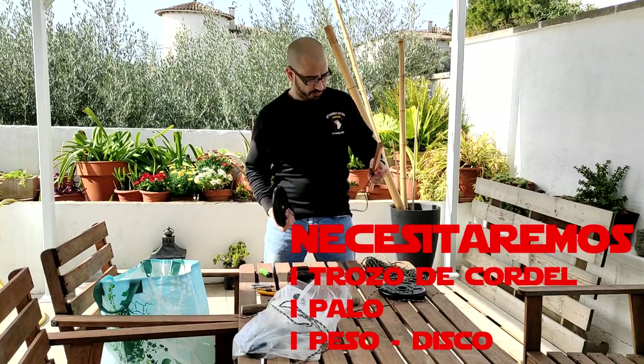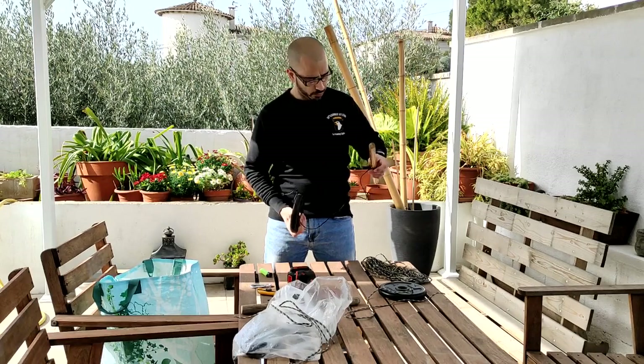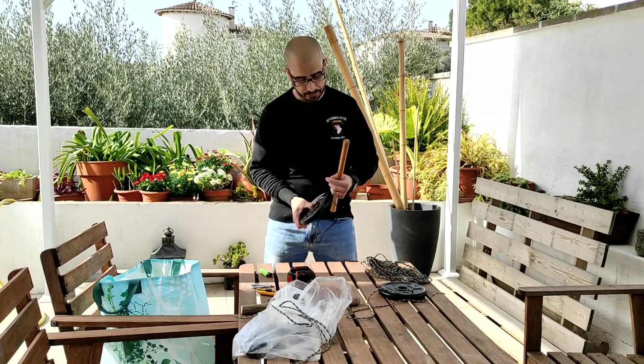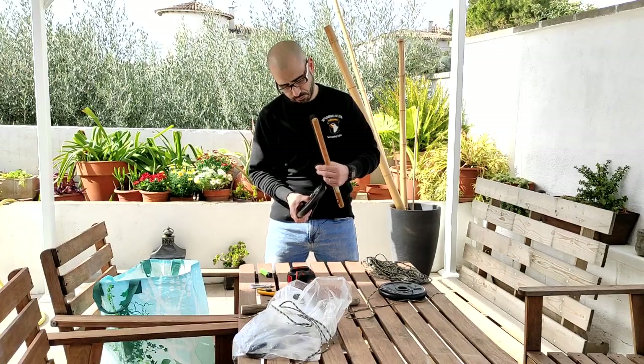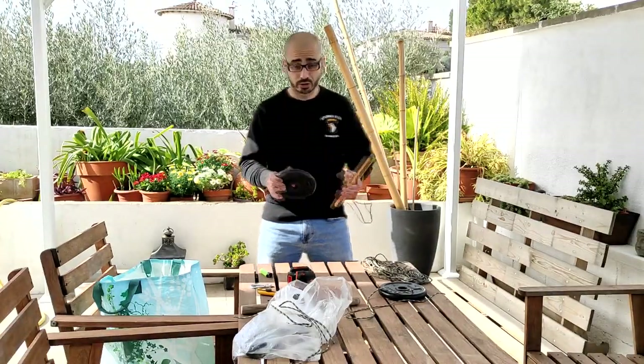Este lleva... tiene un montón de años hecho. Es súper cutre. Es un palo con agujero, un trozo de cable. No es el rígido, es el semirrígido, el flexible. Es un cable manguera de dos por uno y medio. Pero bueno, ha aguantado súper bien todo este tiempo.